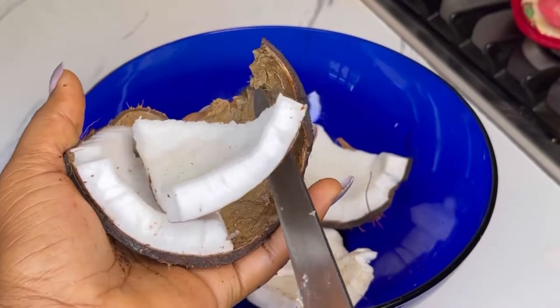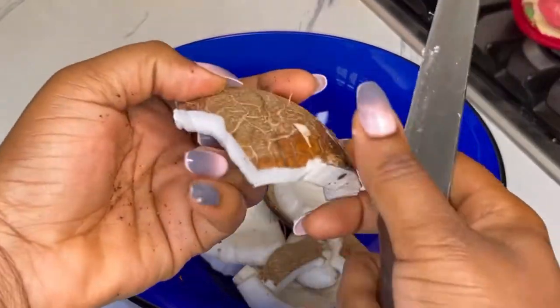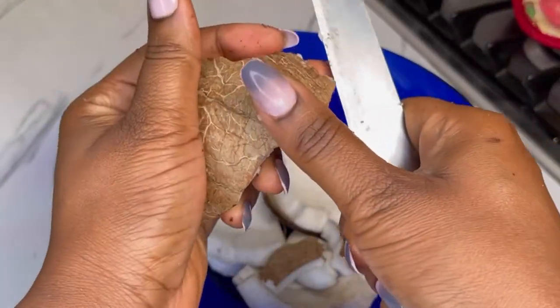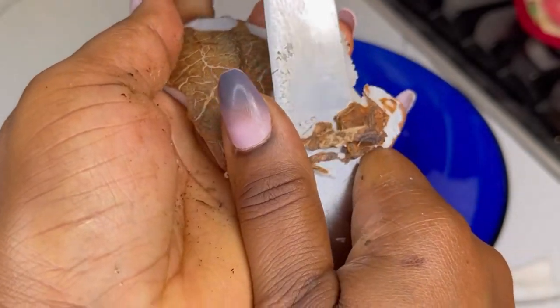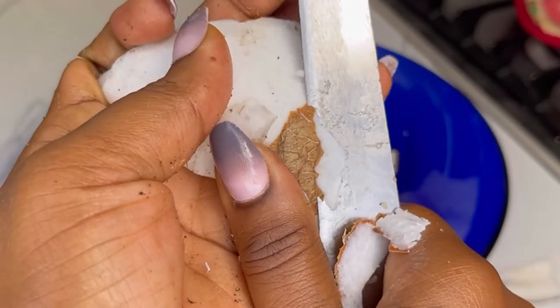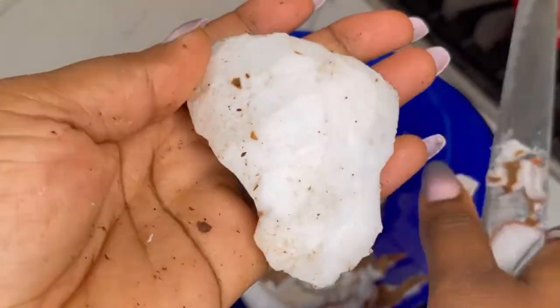I'll then go ahead and take out the coconut from the shells. After that, I'll cut off the skin. Take off the skin as demonstrated in the video. If you don't know how to do this, place it on the chopping board and chop it little by little until you've taken out all the skin, because the skin is not needed in this recipe.